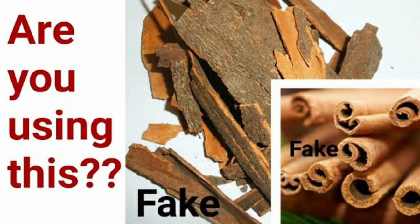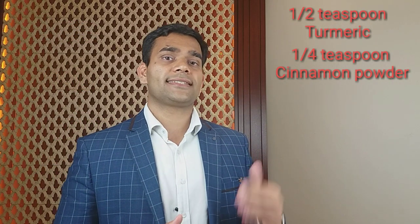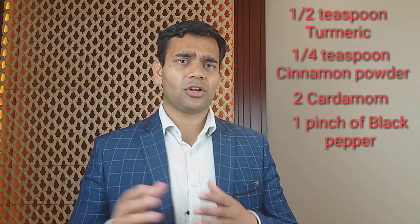So, turmeric tea — how to make this? The ingredients we need are: half teaspoon of turmeric, one-fourth teaspoon of cinnamon powder — it should be cinnamon, not cassia, I have a whole video about this. Plus two pieces of cardamom, and one pinch of black pepper — not more, just one or two pinches according to your taste.